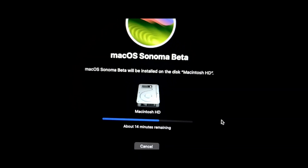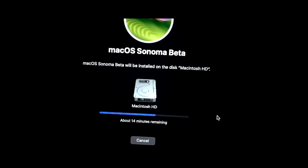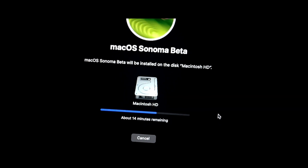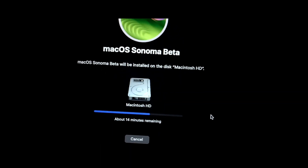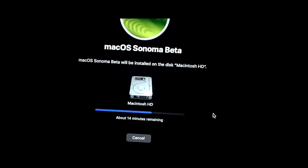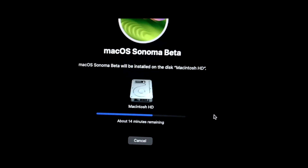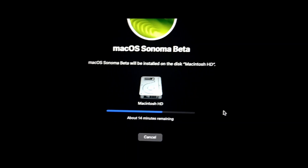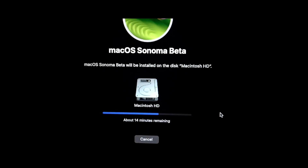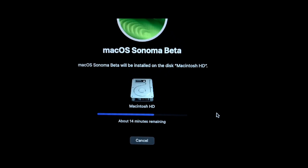One thing I've noticed with this 14.5 Beta is that the installation took so much more time compared to previous macOS versions. That's one thing I've noticed with this 14.5 Beta — let's just wait and see how it performs.